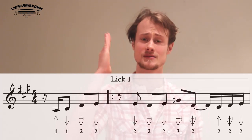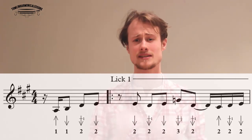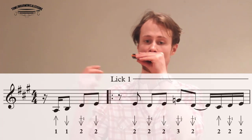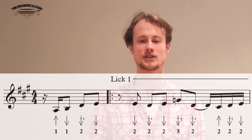Okay, so all that is, is one blow, one draw, two draw, whole step bend, up to the clean two draw. Let's just do that one more time together. And that is just at the beginning of the whole tune.